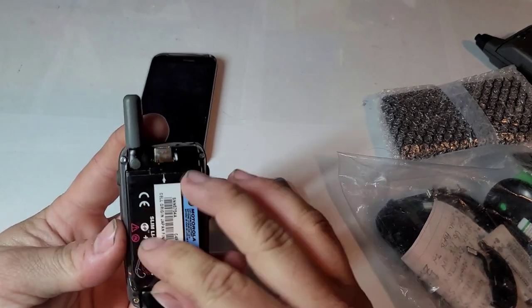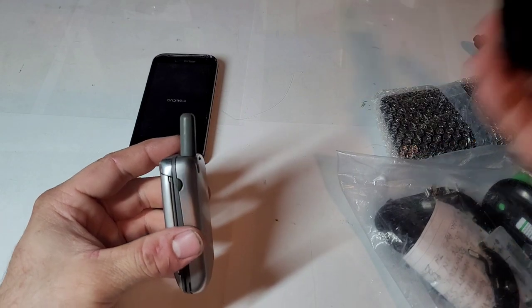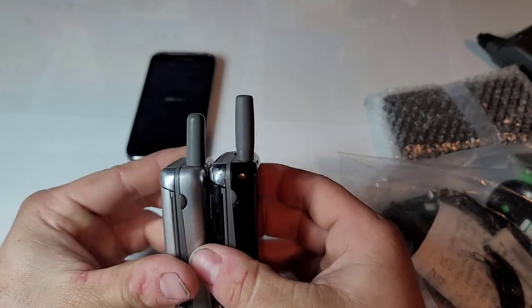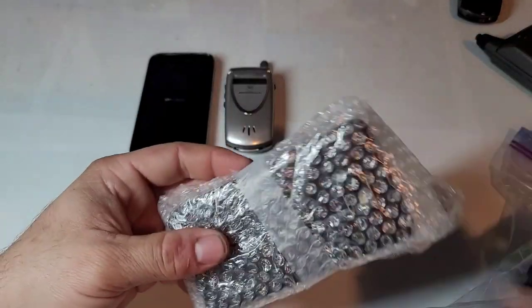Actually it might be a V60x — a little different. I notice the antenna looks a little different than my V60i and it's a little bit shorter. That's interesting.